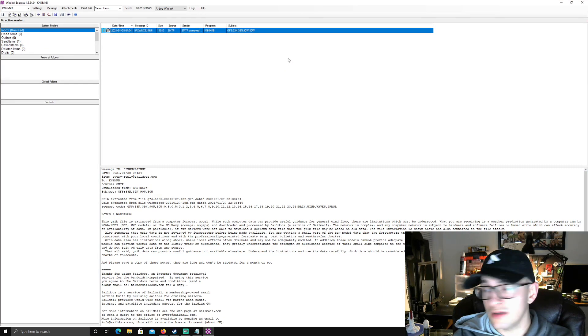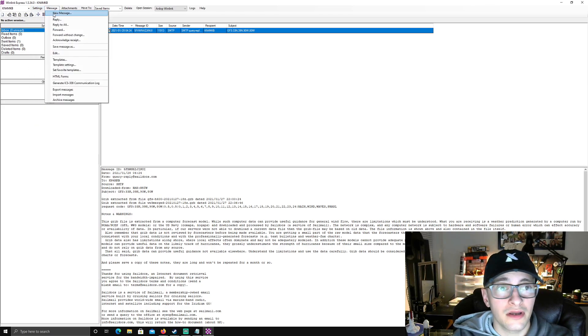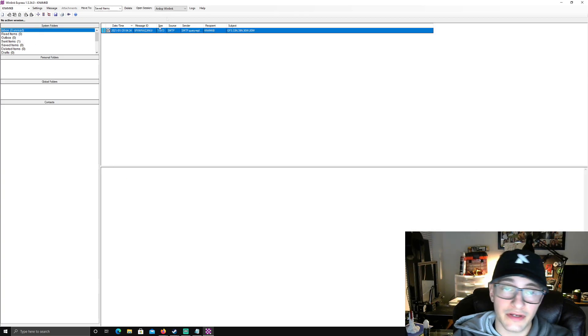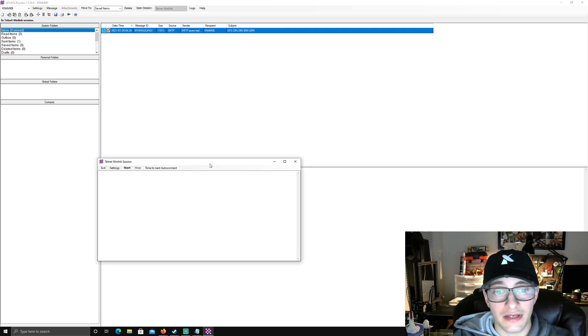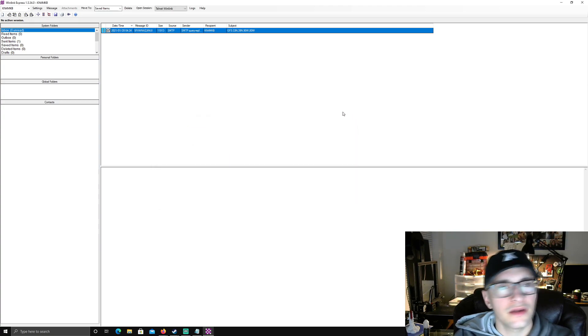Once you're in, it's a basic email client. Up top you have your settings. You can create new messages, reply to others, see attachments received, and you have your inbox, sent items, and outbox. The first thing I'll show you is telnet — WinLink over telnet is literally just IP, connecting to a server over your internet. It's a quick way to get or send emails if you have internet access, but that's not really the point of WinLink.